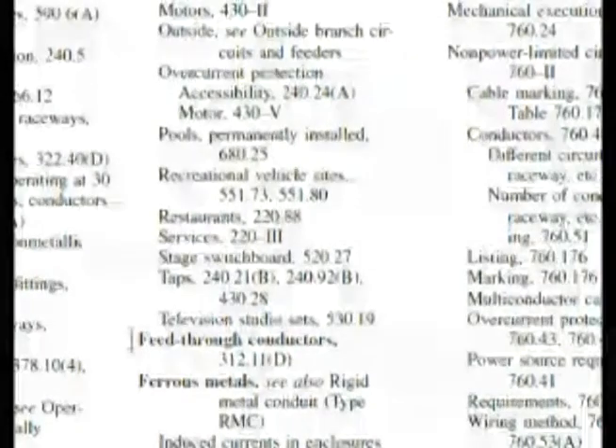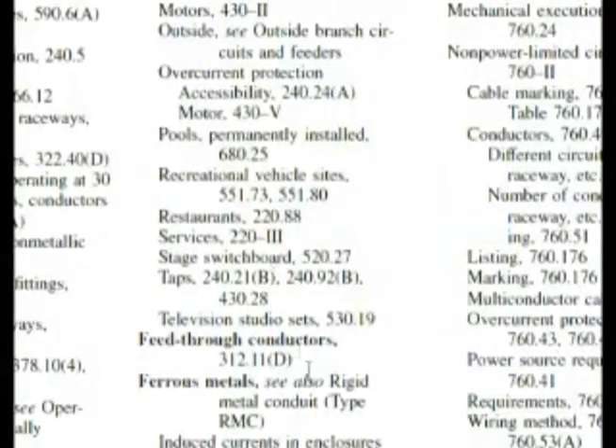Here we are at feeders and we're at the feeder taps subsection in the index. Look at this — 240.21B. It said 240.21 when we were back at taps, and also 240.92B. So let's go with 240.21B. Here we are at 240.21B and it says feeder taps.